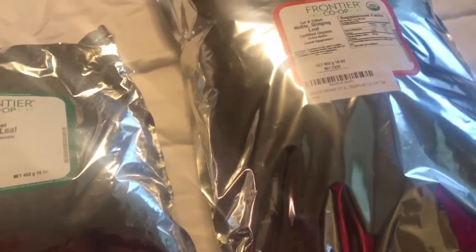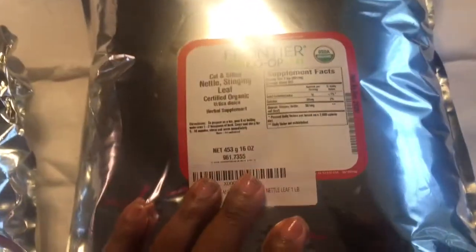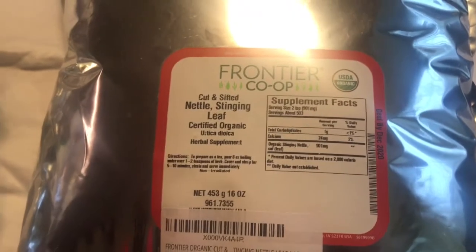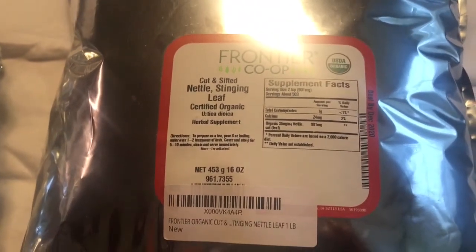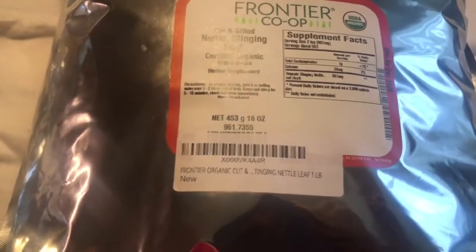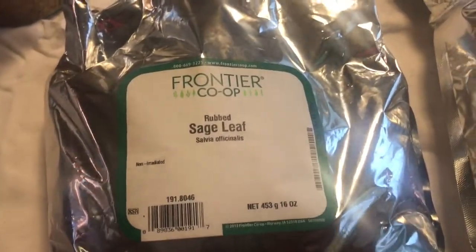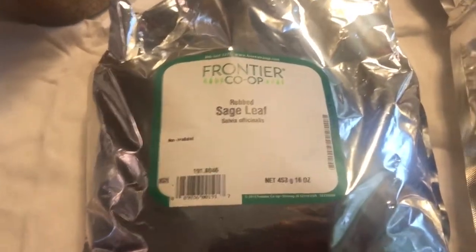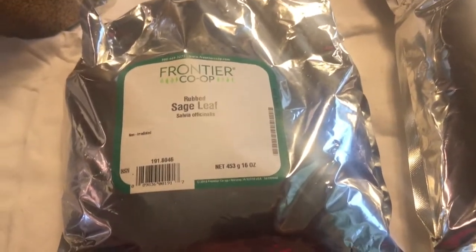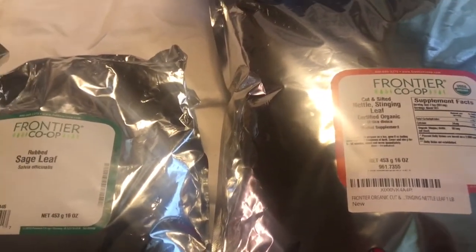I want to share some of the things I got that I'm actually going to be using. I'm going to be using this Vital Leaf teapot for infusions and tea. One of the things I recently purchased is the nettle stinging leaf from Frontier Co-op. I intend to use this for my hair — you can drink it too — and I'm also going to use the sage leaf. I'm transitioning into incorporating some ayurvedic items, and you can put these into your tea rinses and conditioners.